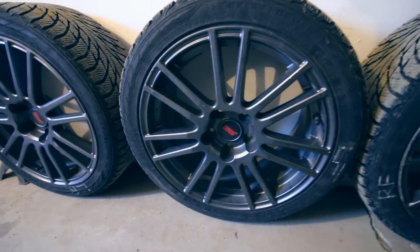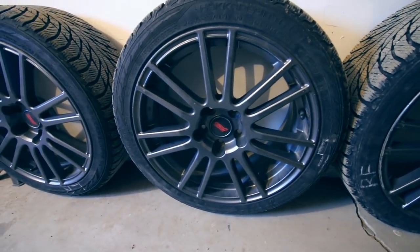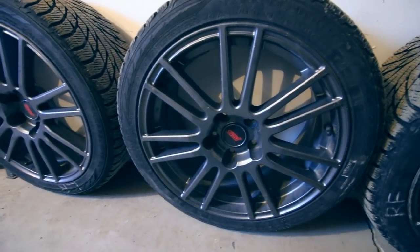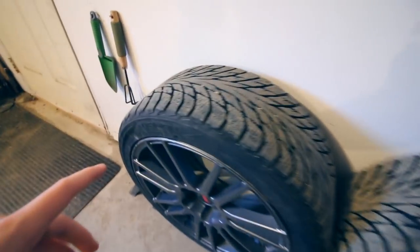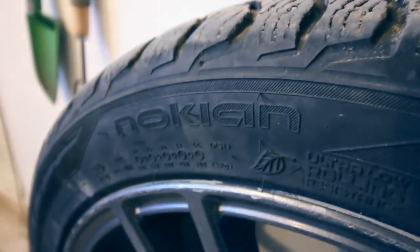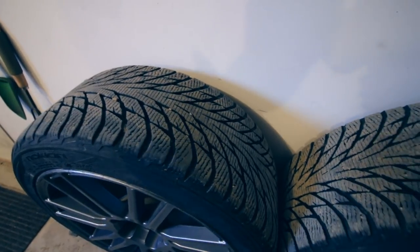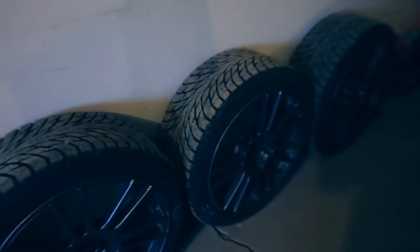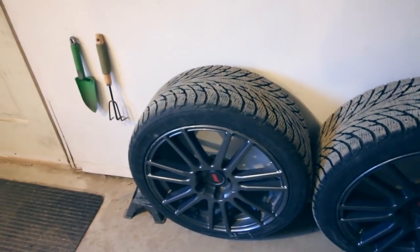They are OEM STI NKai rims, they are 18x8.5 and they are just a super nice rim — they are very well balanced. And then the rubber on them is the Nokian Hakkapeliitta R2s. It's a very nice winter tire. I've had them now for two winters, so I've still got a couple winters left in them I think. They do a really great job, especially in the colder conditions like minus 30.